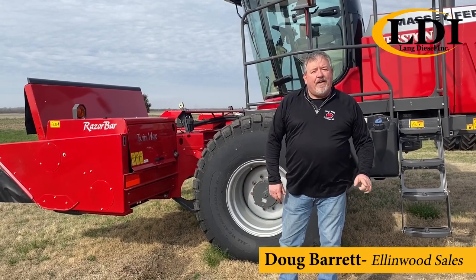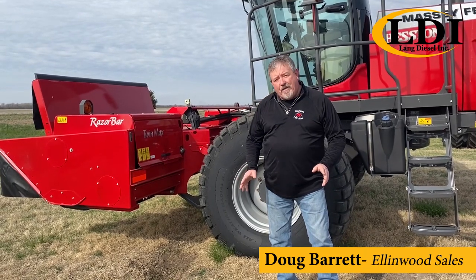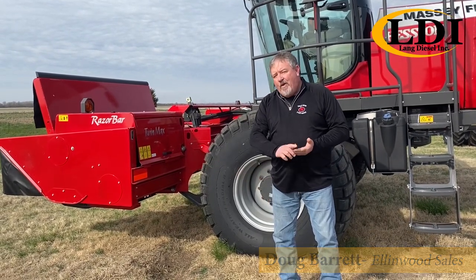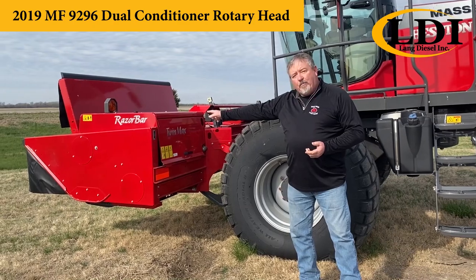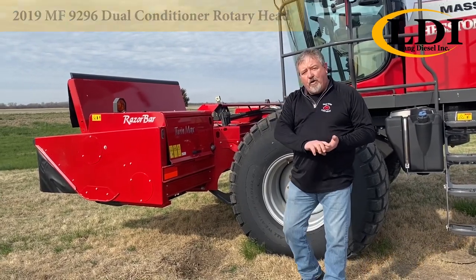I'm Doug Barrett with LDI here in Ellenwood. Have you ever had a problem with not being able to get your hay up in time, or not being able to cut off a short crop? With the Massey Ferguson Swather we can fix this problem for you with our patented razor bar header and a twin max conditioner. Let me show you what I'm talking about.